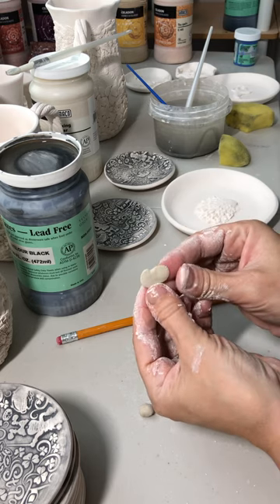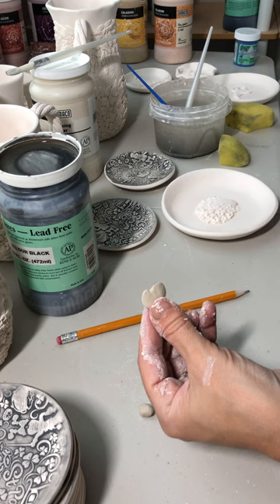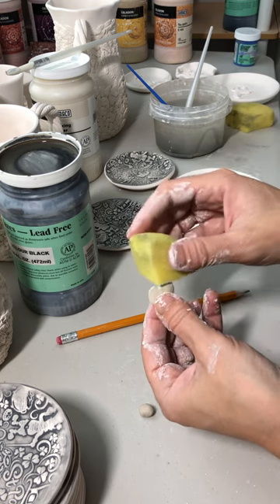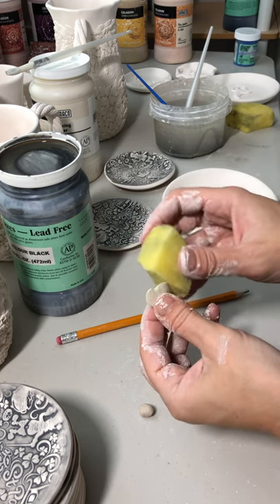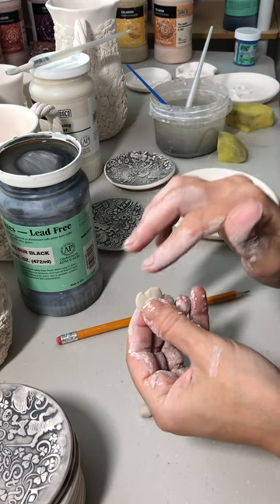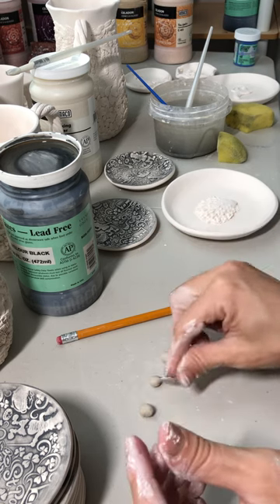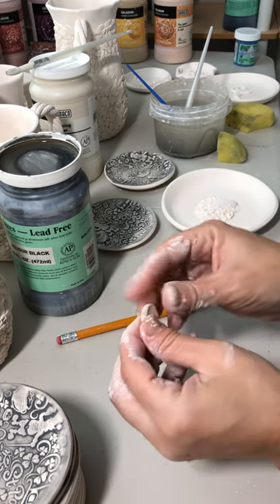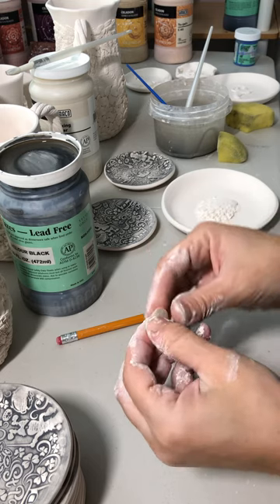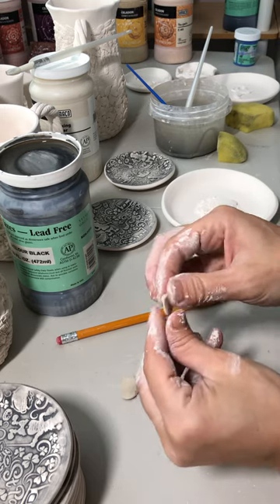I like to push it in so it's a little bit more heart-shaped — not all violet flowers have that, but some do. If you have any tears along the edges, use a wet sponge or your finger and very gently smooth them. Don't add a lot of water — it's hard to get texture on clay that's super wet.